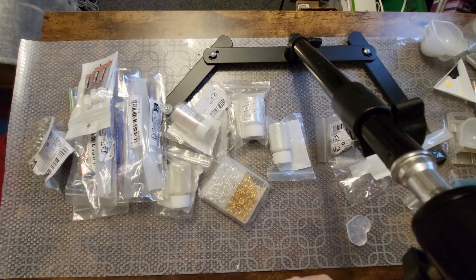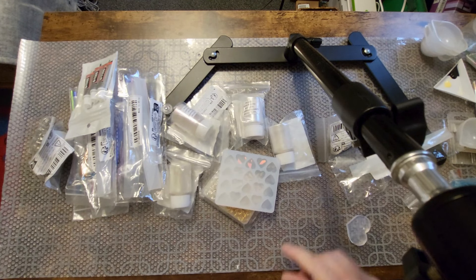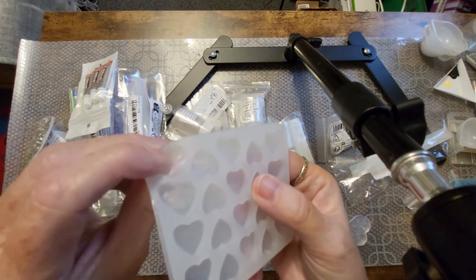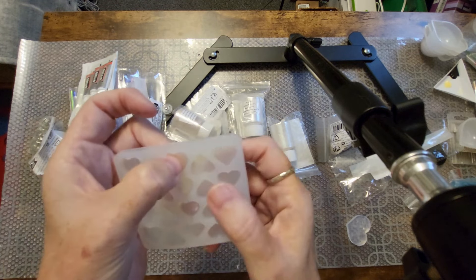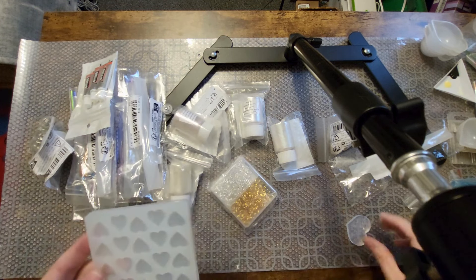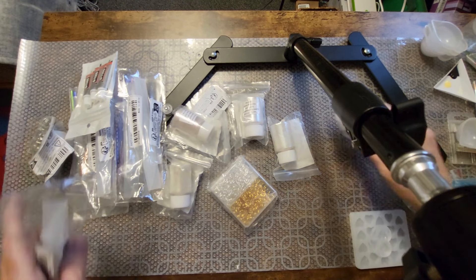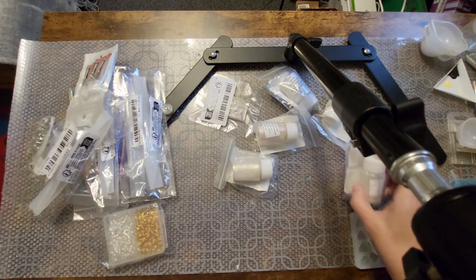And then I got another silicone mat. This one is very thick — you can see how thick it is — to make deep hearts that I can put things inside. Definitely will be having some fun with this when the time comes, but stick around for those videos in the future.